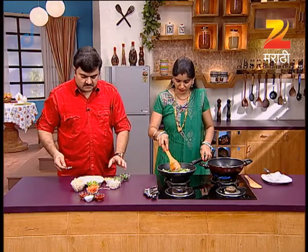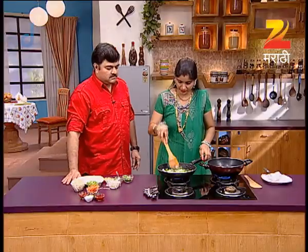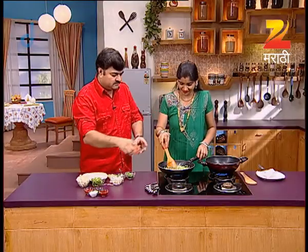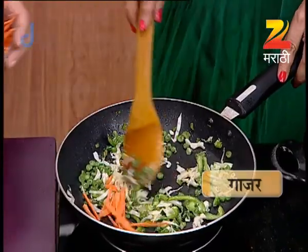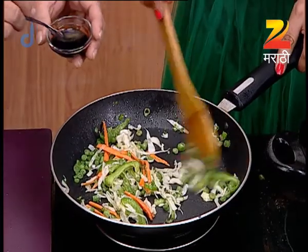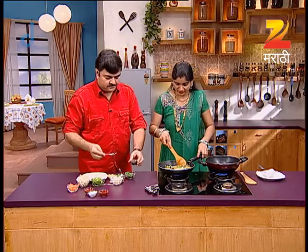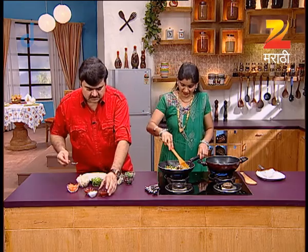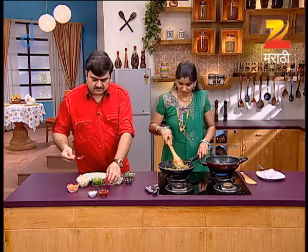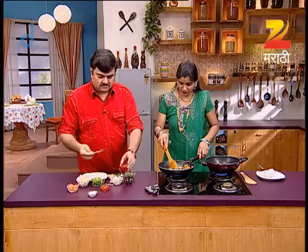We are going to make the parchment wrap. We are going to make Gajal (carrot). Soya sauce, egg chan, red chili sauce, tomato, and Savipurka meat.